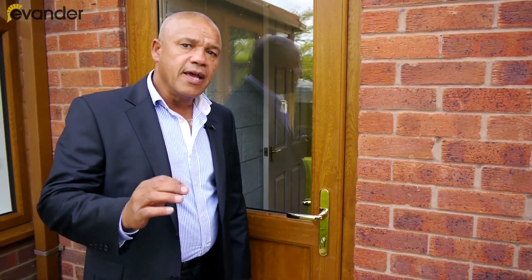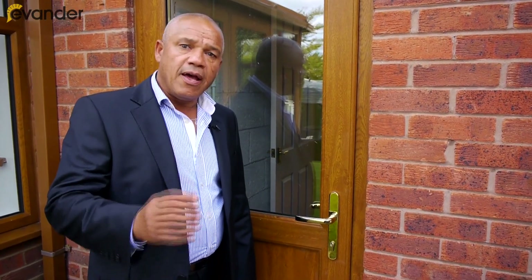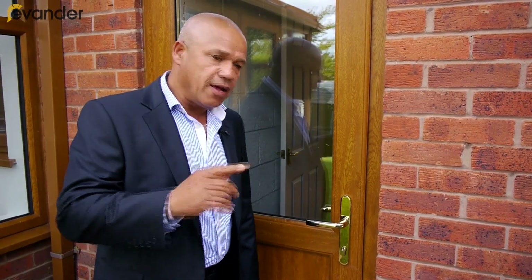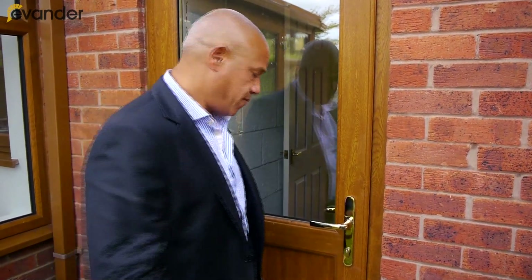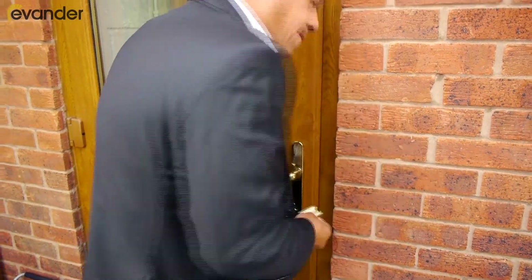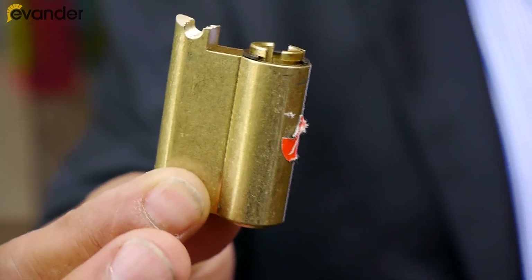If your locks are pre-2008, get them checked — they could easily be snapped out. What you need is an anti-snap lock. You can look this up on the internet, but let me just show you how quickly this can be removed. That's the lock. In seconds, you'd be in the building.